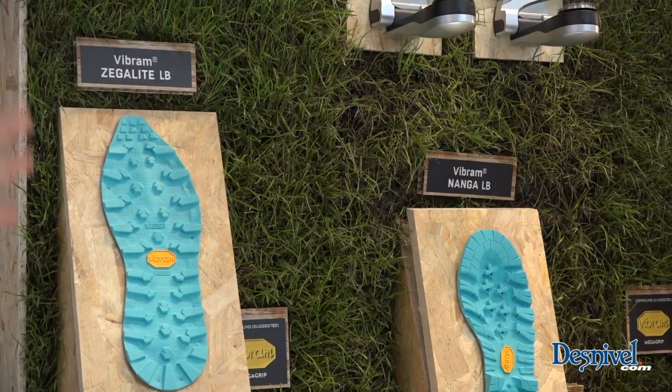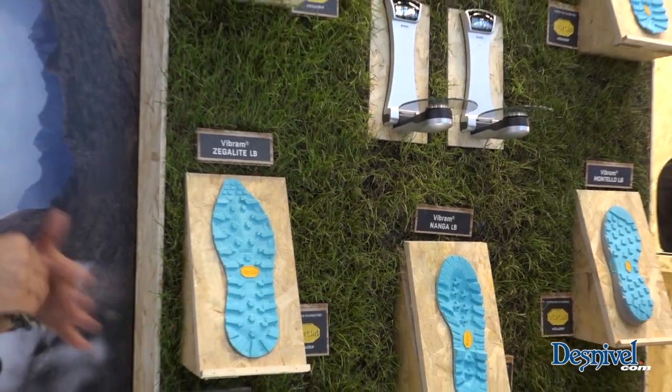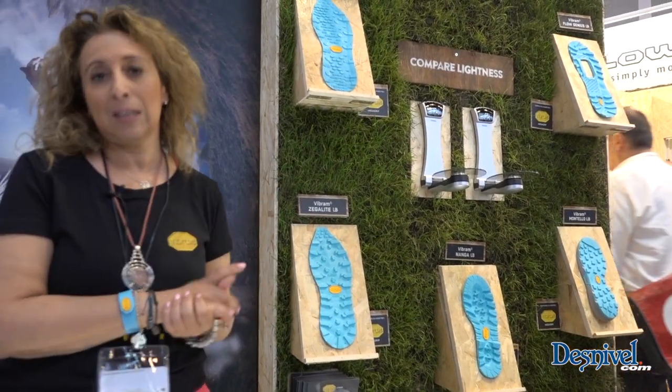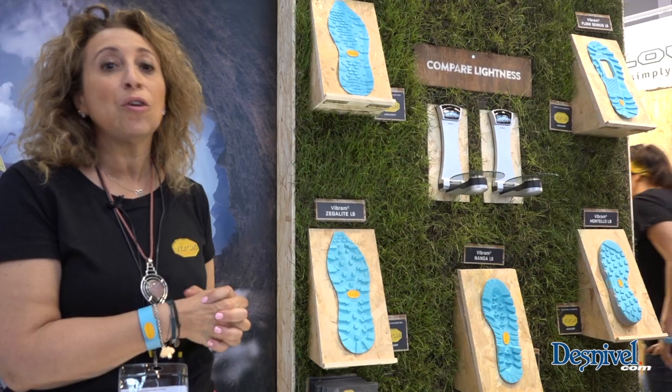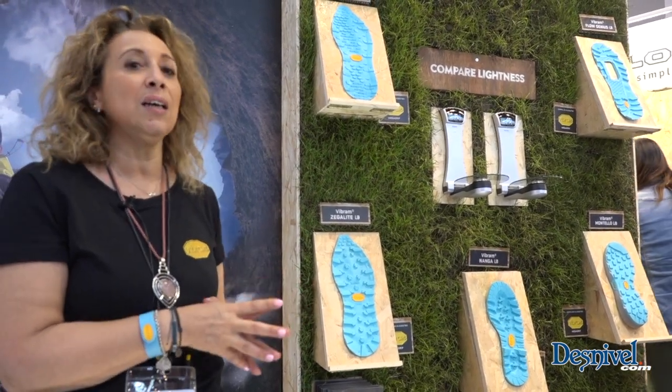All these performance needs can be covered by a sole made in a technical rubber compound that is very light — on average 30% lighter than the same sole in standard.